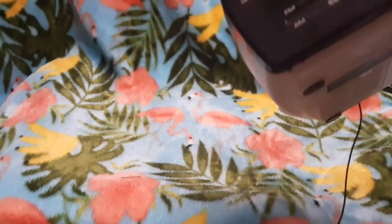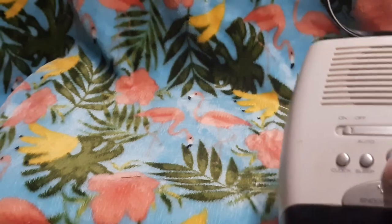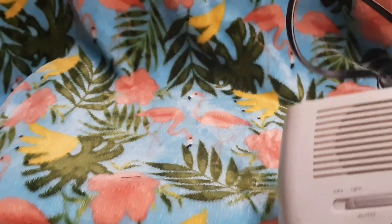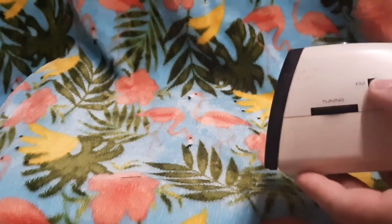We have a radio dial and an alarm set light. I think we may actually have a lighted radio dial — looks like an LED. We have our snooze, alarm set, and other stuff. On the other side we have our band selection, tuning, and volume.